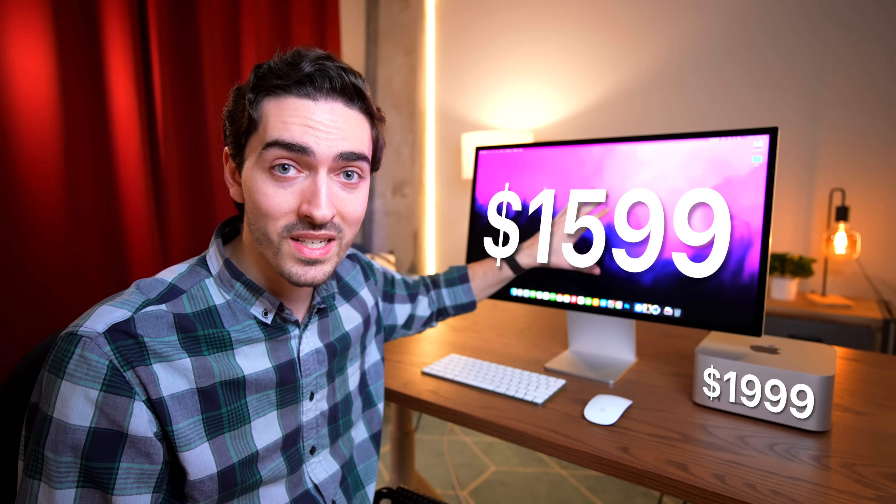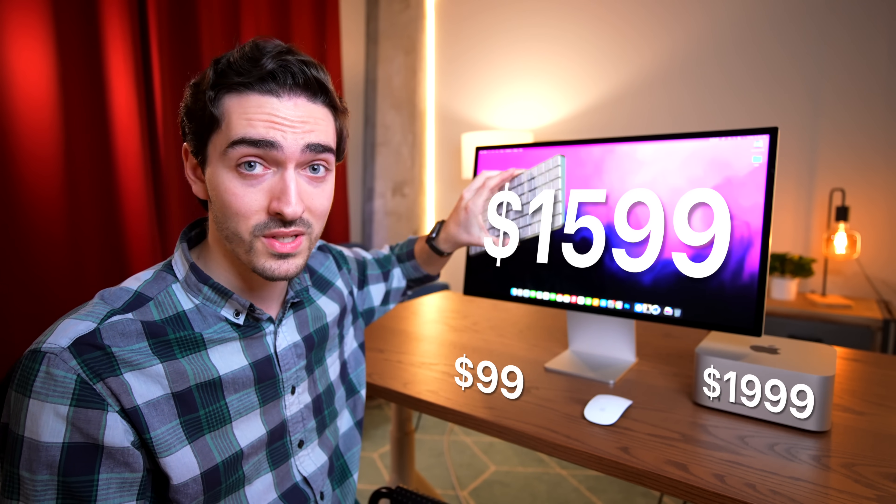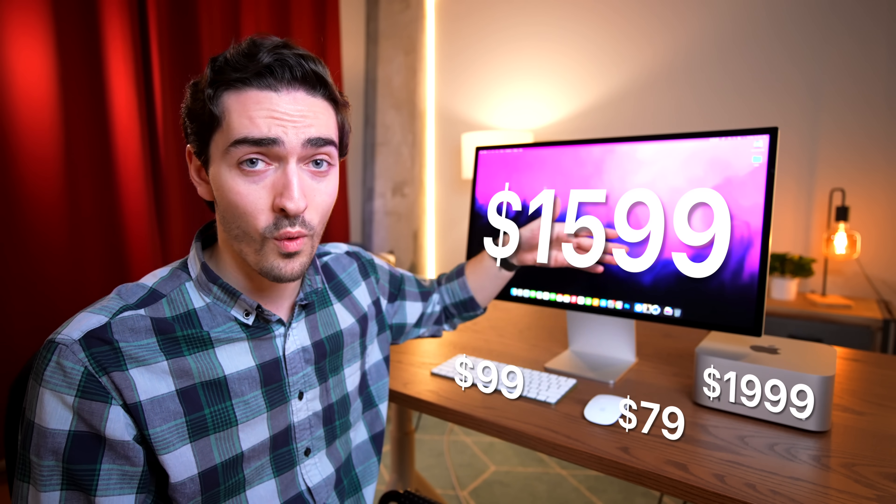Straight off the bat, I am annoyed at Apple for doing this because they killed the 27-inch iMac. The 5K iMac was a fantastic package — it started at $1,800 and for that you got a 5K display, the entire computer attached to it, the magic keyboard and magic mouse all in the same box. If you add it all up here: $2,000 on the Mac Studio, $1,600 on the display, $100 for the Apple keyboard without Touch ID, and $80 for the white magic mouse, you're already getting really close to $4,000. But maybe that says more about the bad value of the display and less about the Mac Studio.